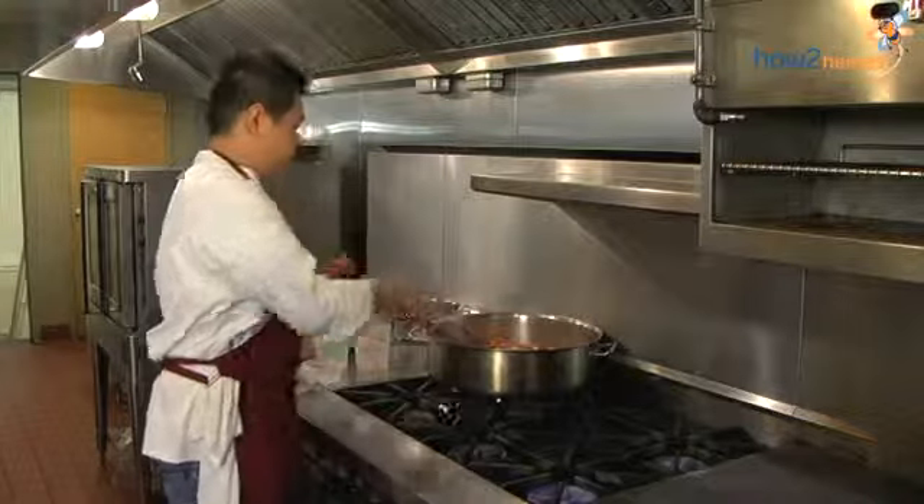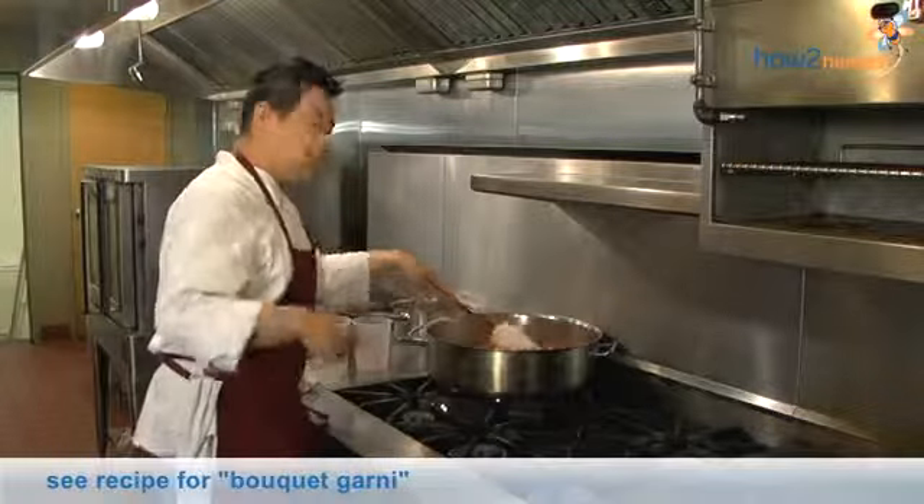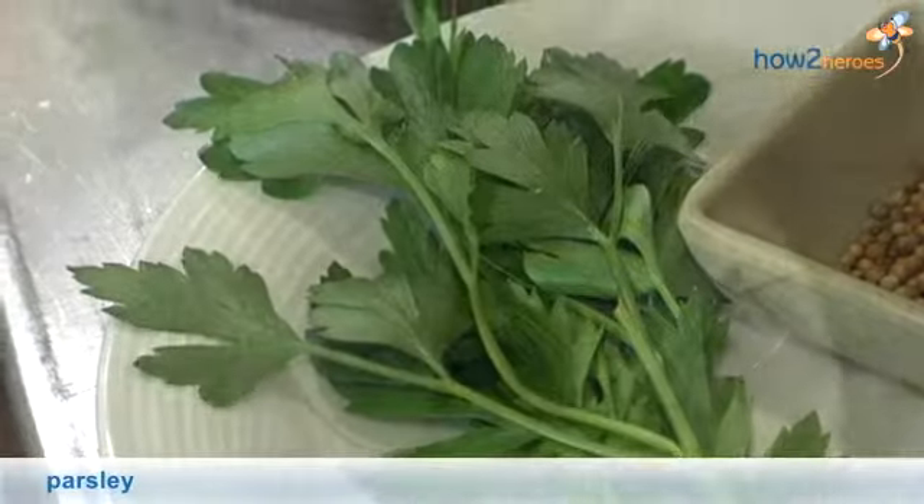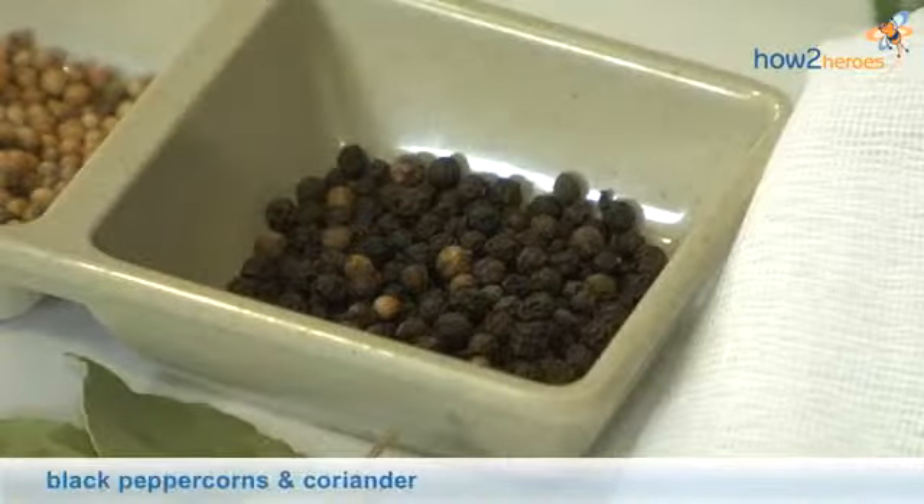Stir well. And then we're going to add the bouquet garni. In the bouquet garni, there's bay leaves, parsley, thyme, black peppercorn, and coriander.